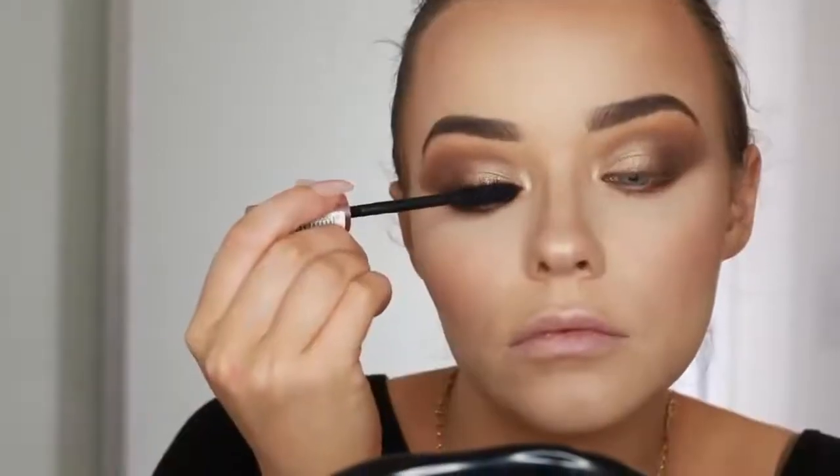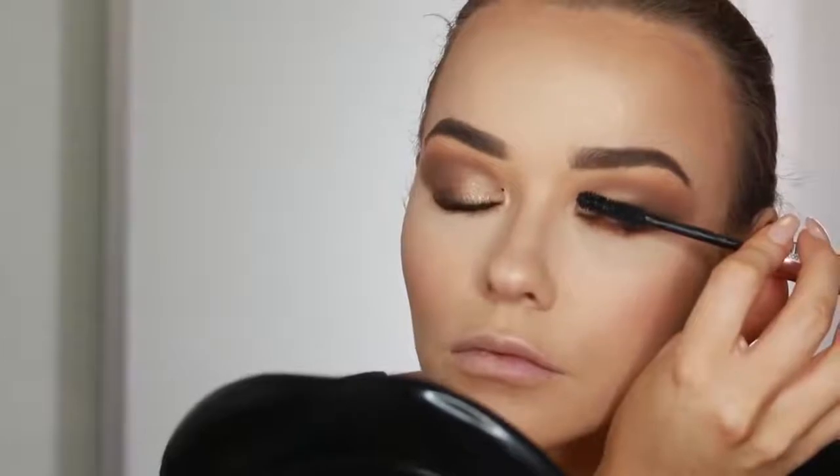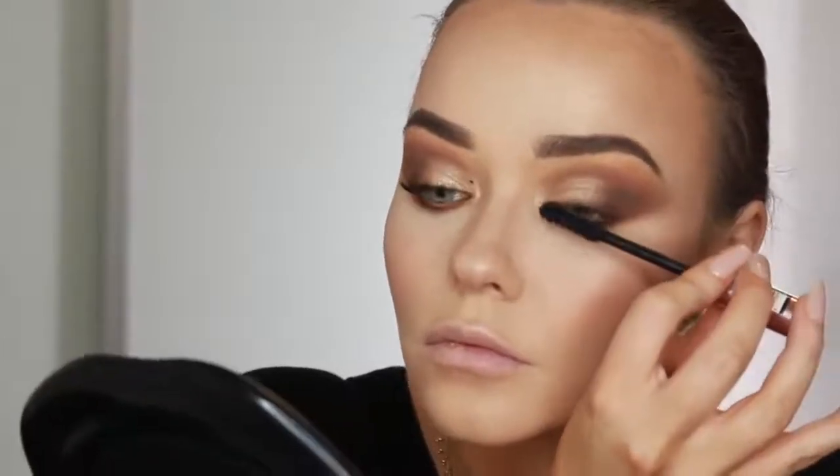Then it's time for mascara - I'm using the L'Oreal Paradise Lash Mascara. I love this, I've been reaching for it so much lately. When I'm finished with the eyes I do like to go back into my bronzer and blusher to top them up. You can really see at the end how much more intensity you need, and I find that powder products like this fade easily on me so it's nice to top up at the end. Now I'm using this gorgeous liquid lipstick by Estee Lauder - it's a really autumn-y nude. The formula is super lightweight but long wearing.